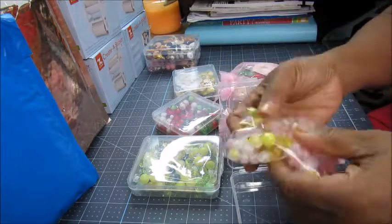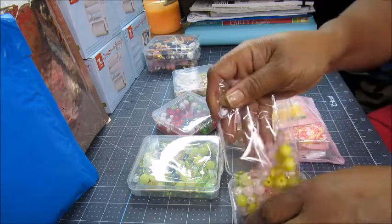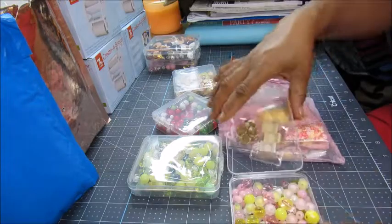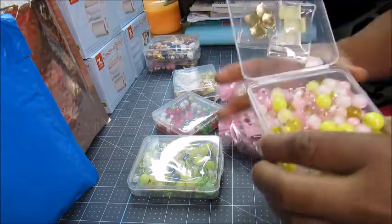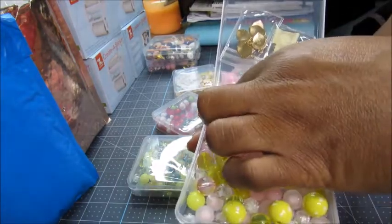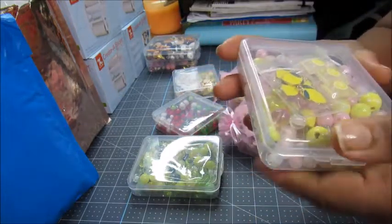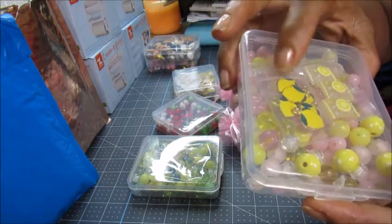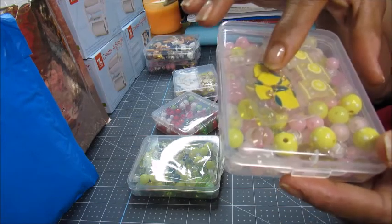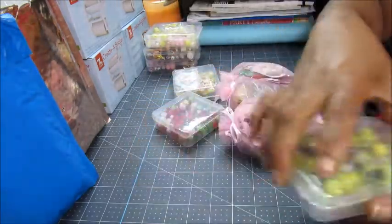I'll say this is a lemonade — pink lemonade themed one. The beads are super pretty, pink and yellow. Some frosted beads, some clear ones. She also put in some lemon cabochons — you guys know what they are.